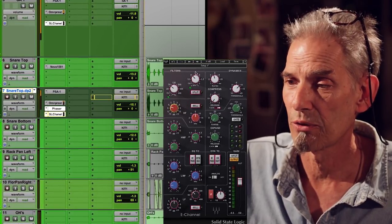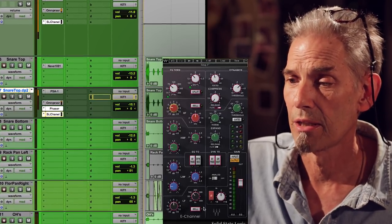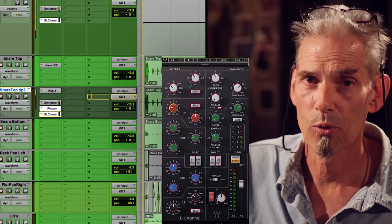Don't forget your high and low pass filters. Phase button — very, super important. Playing with the phase for altering the sound is really fun. It's not a correction tool — it is part of your EQ.